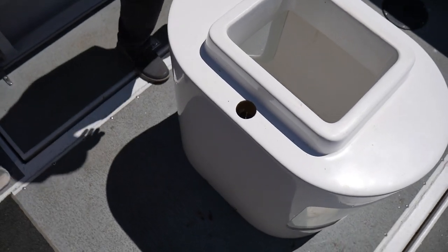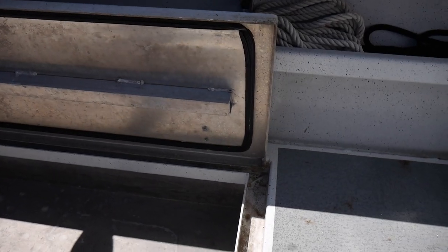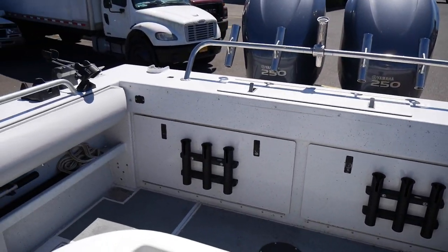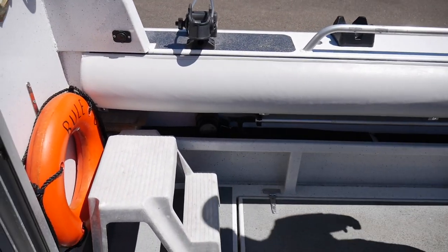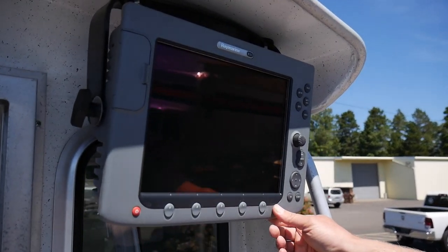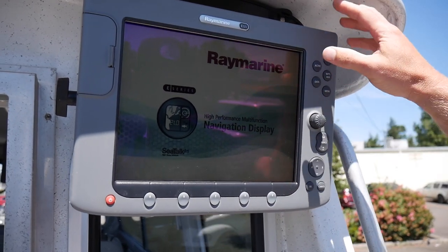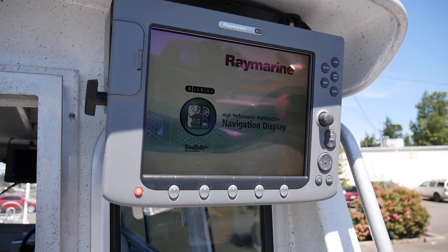We've got the saddle fish boxes on the sides here, draining outside on macerator pumps, one on each side. This has got a large fuel tank so it uses most of the floor up here. We've got the outside electronics — a Raymarine E120, which is not a touch screen but it is full color and a daylight-visible screen.